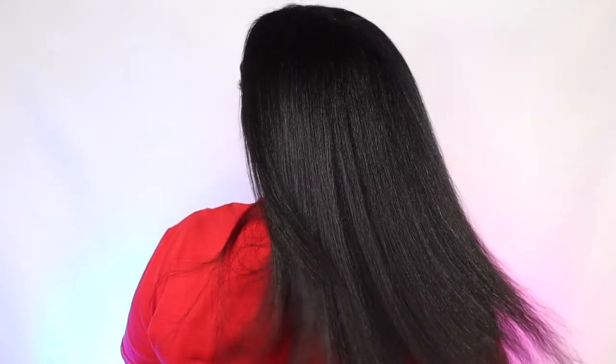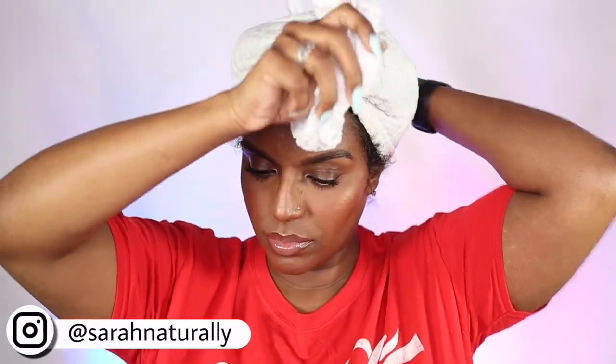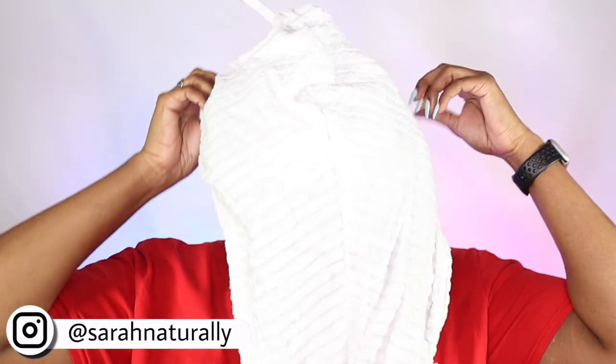Hey guys, welcome back to my channel. Today I'm going to be doing a curly to straight routine, but I'm going to be trying out something new — a product that I've had my eye on for years and have been meaning to get my hands on. I'm excited to show you guys how I got on with it.